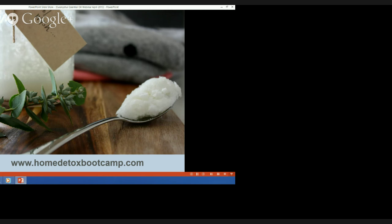If you're keen to work with me further and jump on board the Home Detox Boot Camp, go to www.homedetoxbootcamp.com to register. As a special bonus for live webinar attendees, the first three people who join before the early bird ends will receive a free Young Living therapeutic grade eucalyptus oil in the mail next week — valued at $32 — as a special welcome gift from me.